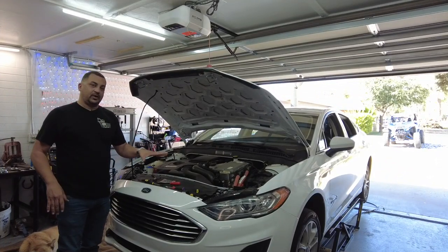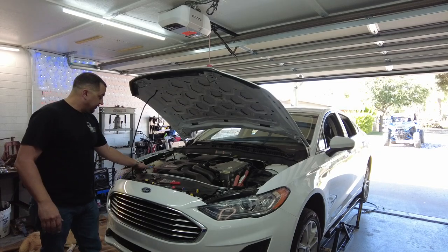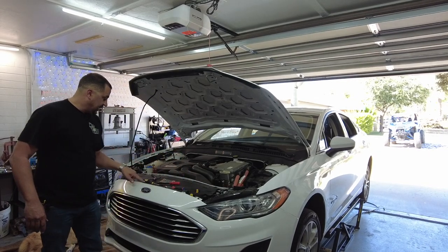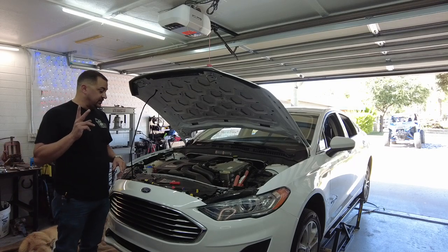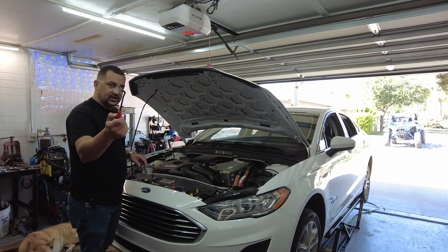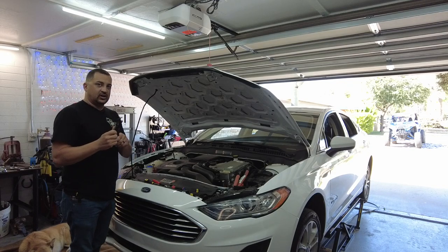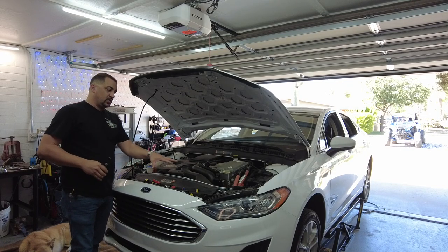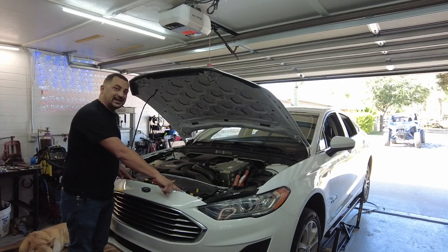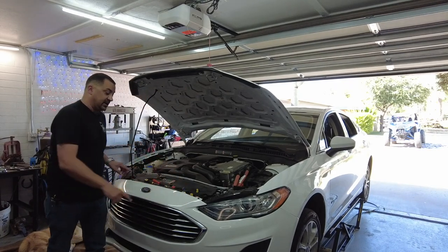To remove this bumper, we're going to start up here on the top — there are nine pushpins you have to remove. There are two ways to do it, or multiple ways. A lot of people have one of these trim tools — these work great. I prefer these little pliers to remove your pushpins. On top of that, there are three 10-millimeter bolts and two Torx 25s right here.